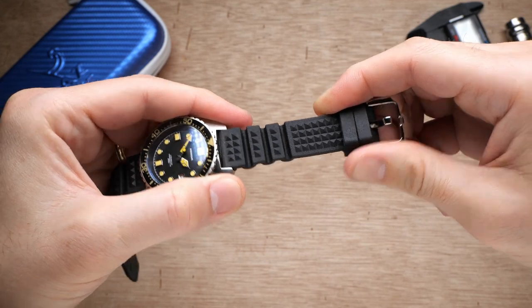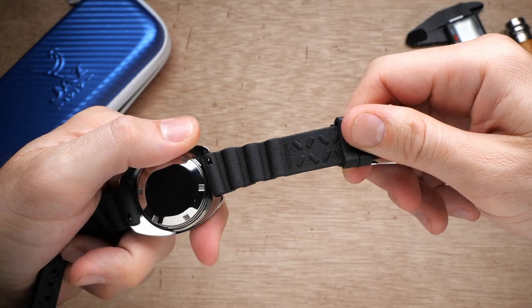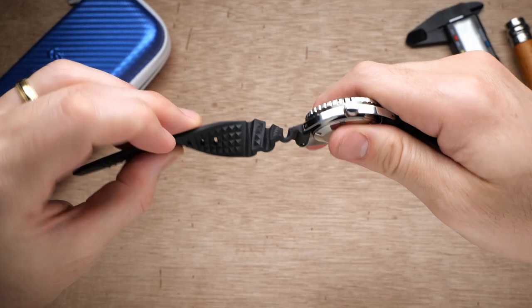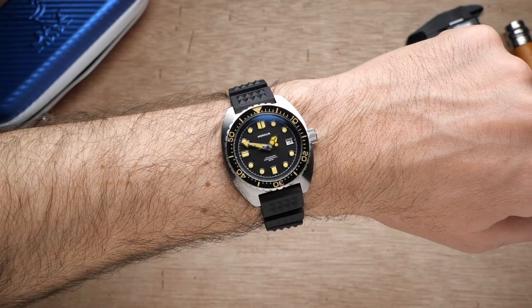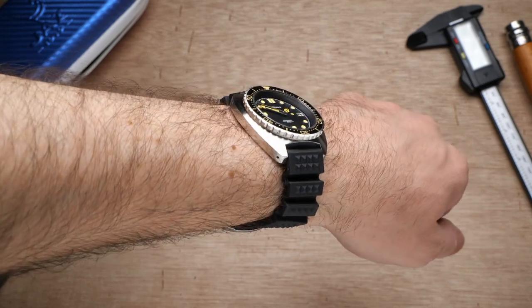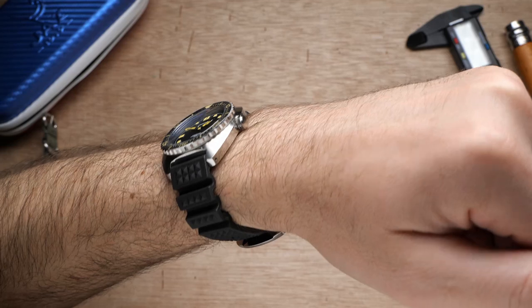I'm not sure I've seen any other rubber strap that has this amount of flexibility on it. This thing just really melts around your wrist, and yet it's also very thick and high quality at the same time — it doesn't feel like something that's going to break or snap on you. This strap's uniqueness and high level of quality make it a great addition to this watch. But if you do want to swap it out, you've got drilled lugs and a 20 millimeter lug width, so it's very easy to find alternative straps.